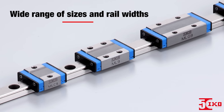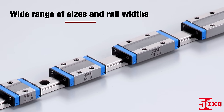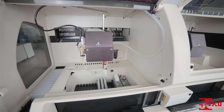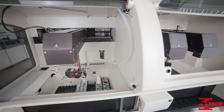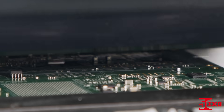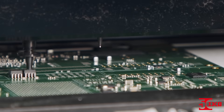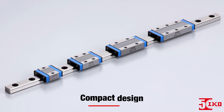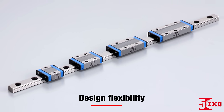ML Series also come in a wide range of sizes and rail widths, all of which gives you the ultimate flexibility when designing your system. Whether it's a blood analyzing machine in a medical lab or a pick-and-place machine in a manufacturing facility, ML Series Linear Guides offer high performance, a compact design, and great design flexibility.